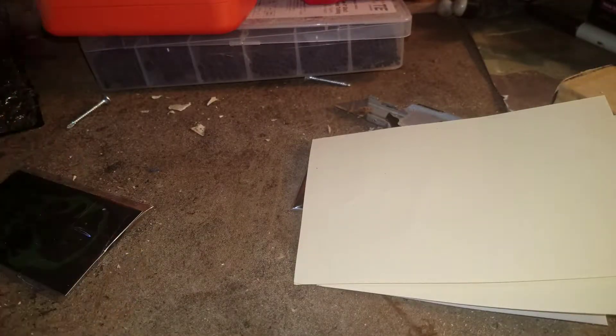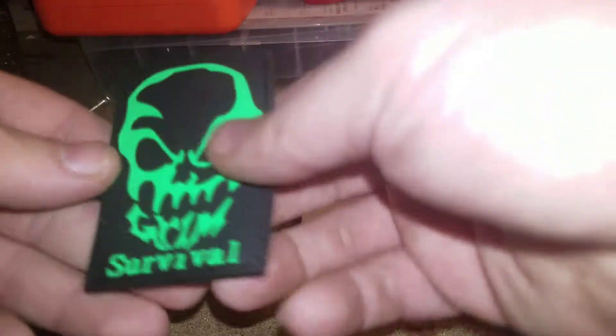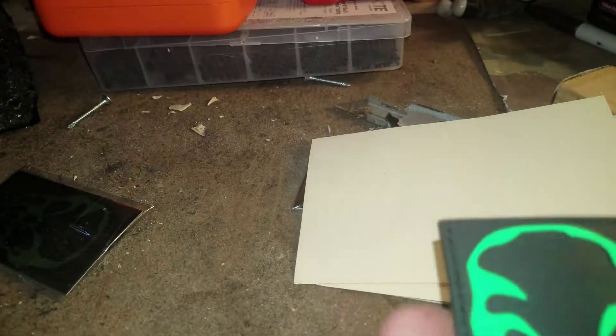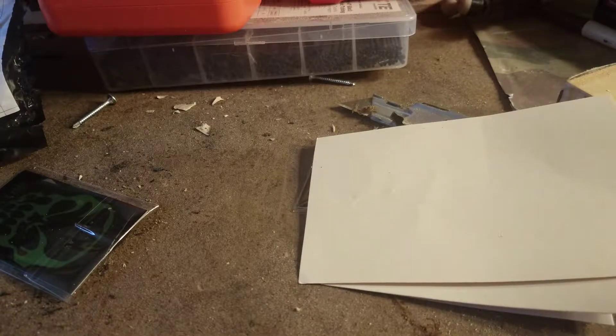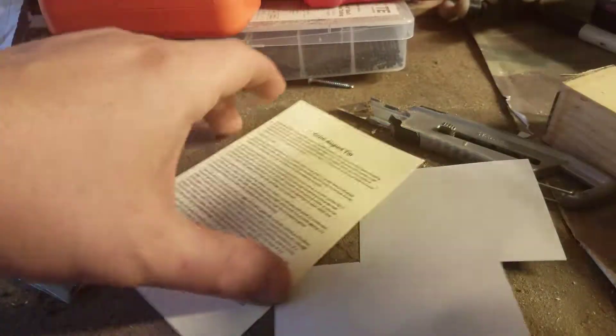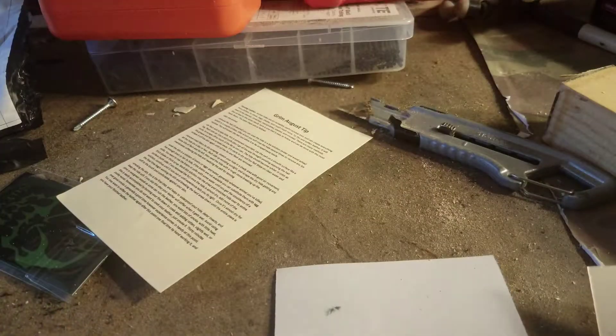So we have a Grim Survival patch, which is awesome — I believe it glows in the dark. Hold on, I saw it real quick, and then we'll just charge it on the light for a little bit. Nothing — I guess not.